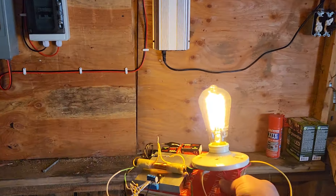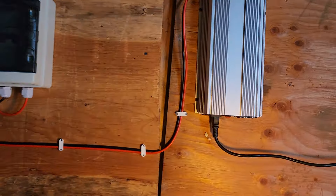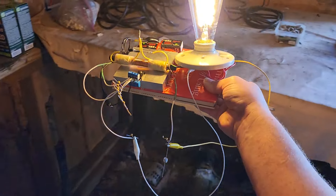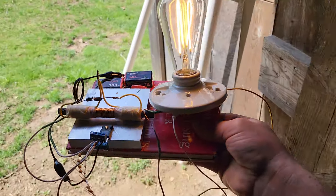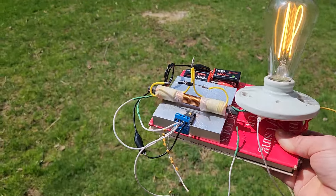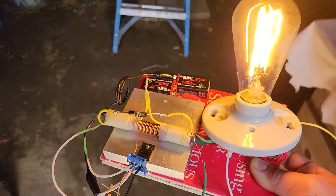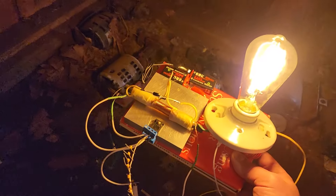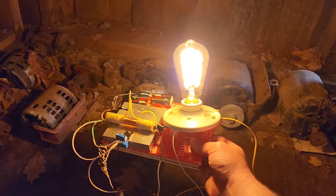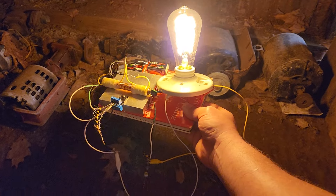This is my solar shed — the grid tie inverter is on. We can really see how good that light output is in the dark. Look at that — that is a tremendous light output, that is very good. You can light up a whole room with that.